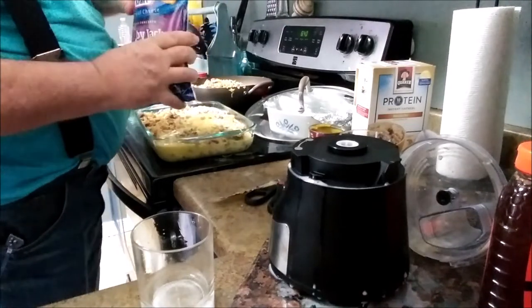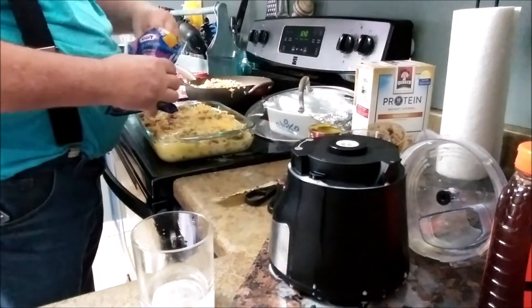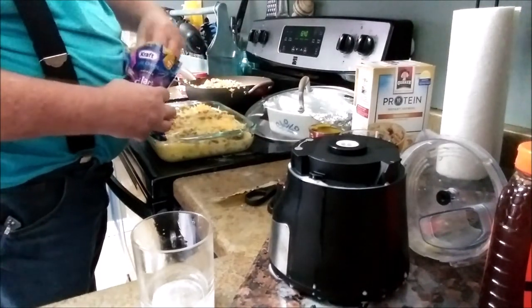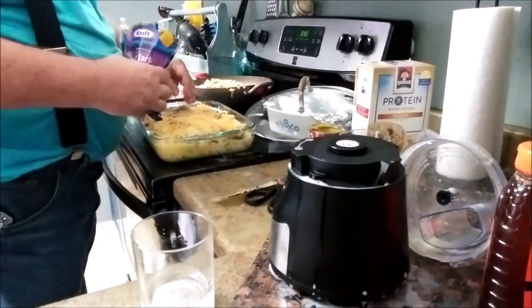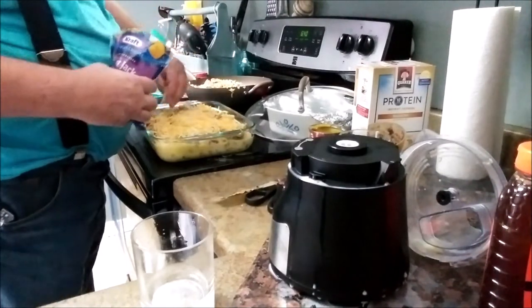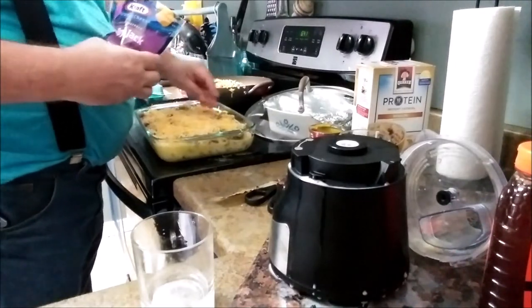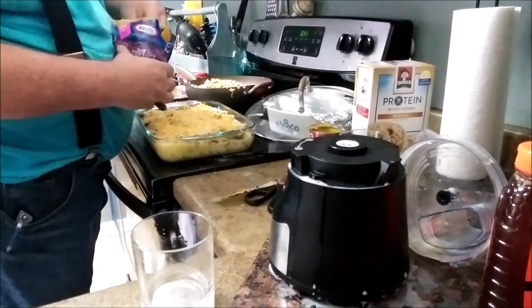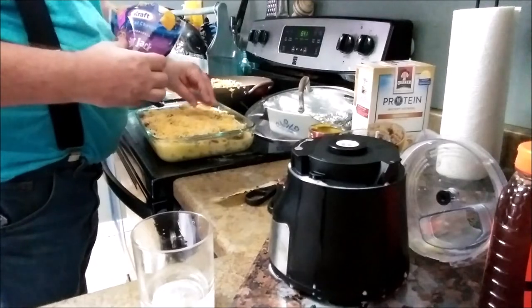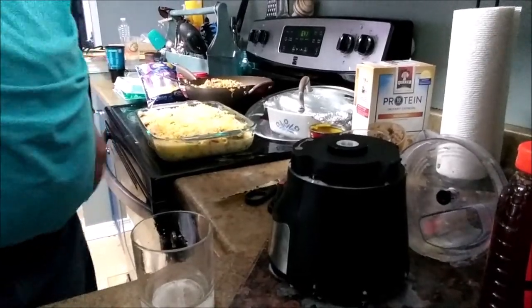And let's go with a little bit more cheese. This is going to go in a 350-degree oven for about a half an hour, or until the knife comes out clean.